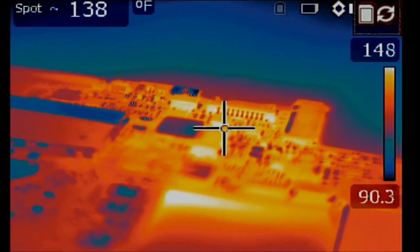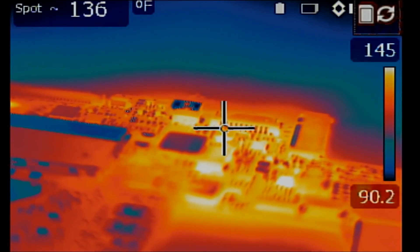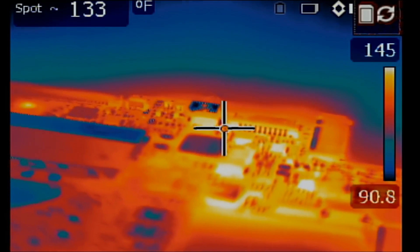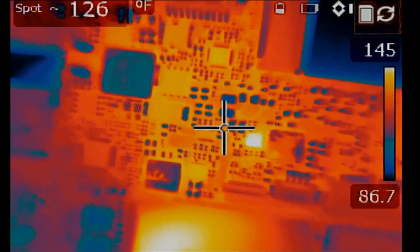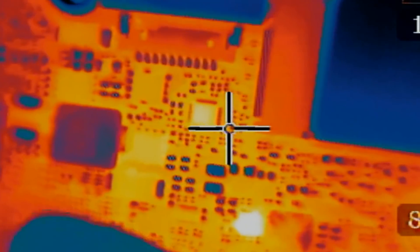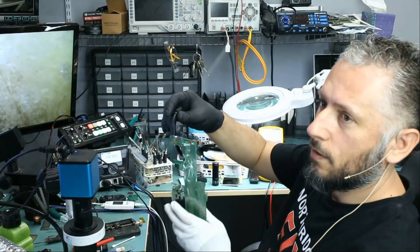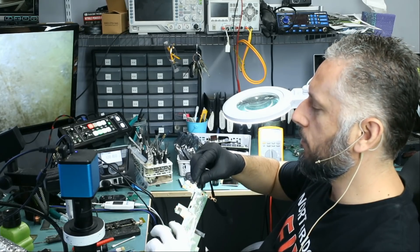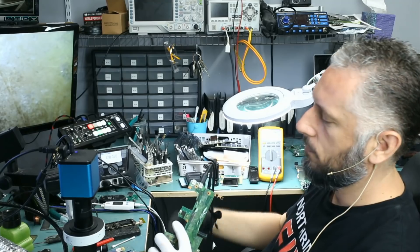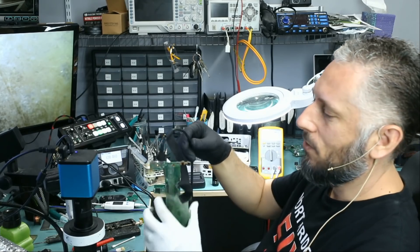Let's see if we're still going to get that big heat spot — it should be right over here. And we got nothing, and that's very good. We no longer have that heat spot on that shorted PWM IC. Right now I do see a white light on the board, and that's because we do not have a battery plugged in, so the board is not charging anything. Let's use the second USB-C port — and we have a white light. So most likely the board is fixed.